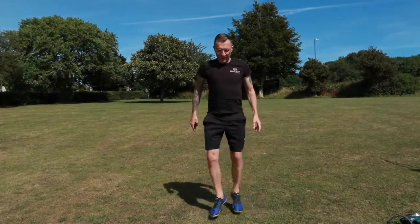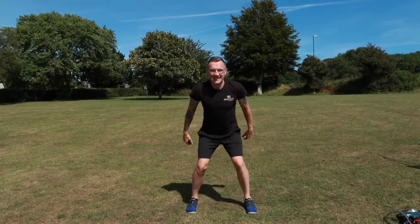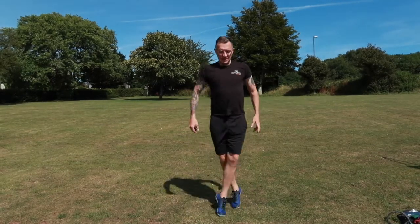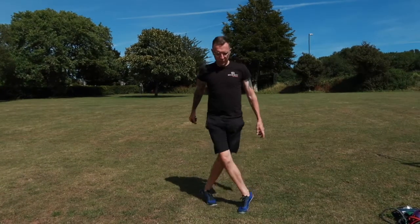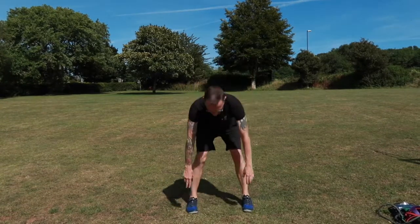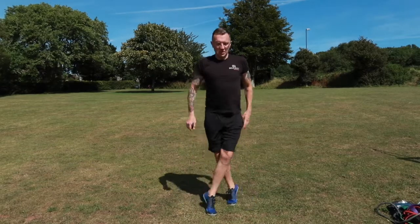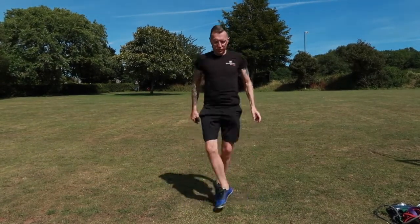We're working for 60 seconds with 15 seconds rest. Don't forget to breathe in fully and exhale just as much to ensure efficiency with your breath in and breath out. Keep yourself safe here — make sure that you have good footing whilst working. We don't want to be slipping or falling whilst working. Enjoy this exercise for 60 seconds with 15 seconds rest.